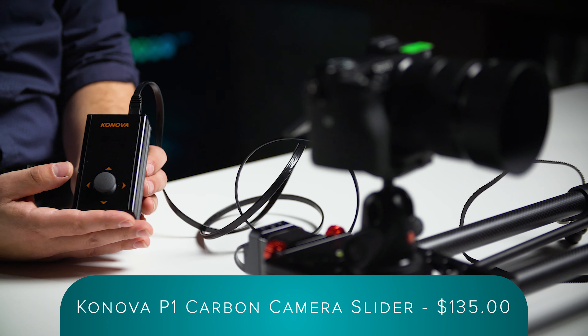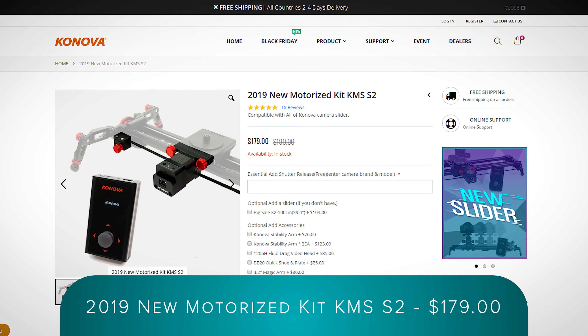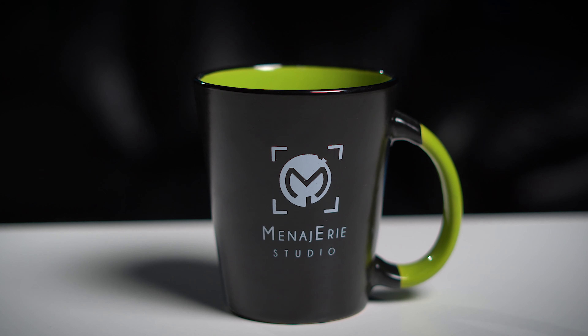The new Canova P1 Carbon Camera Slider retails for about $135 US, and the Canova KMS S2 motor unit retails for about $179. So for just over $300, you're getting a motorized parallax camera slider, which is way cheaper than the rest of the competition out there. Overall, I'm really loving this new product — it's simple, easy to use, and gets the job done. It's definitely something you should consider adding to your filmmaker toolkit. Let us know down in the comments what you think of this new product and what you think we should review next.